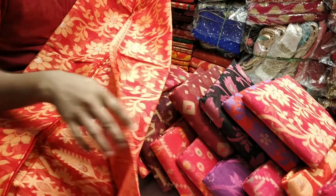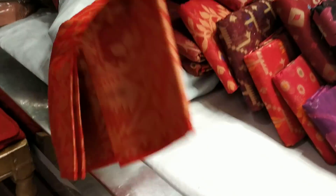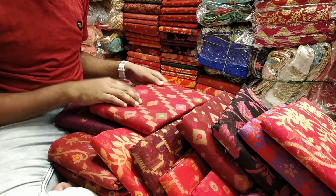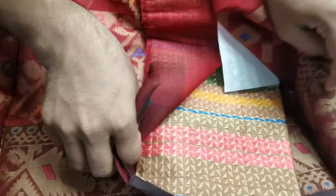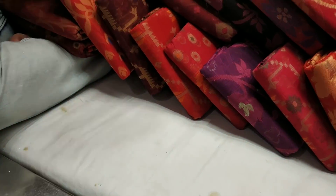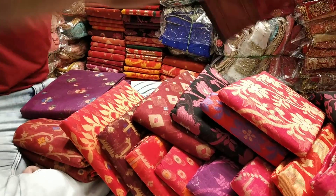So this is like the price of product. We do this same color. This is the medium color. This is our blouse piece — this is the same.